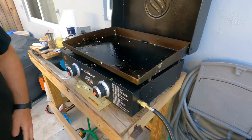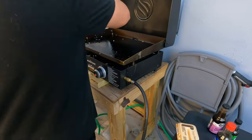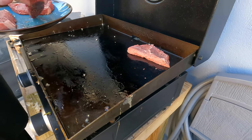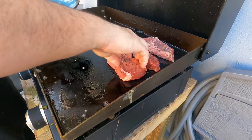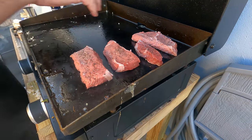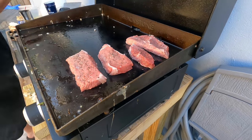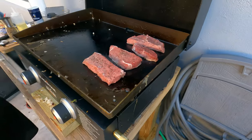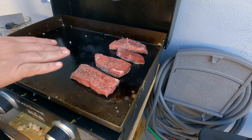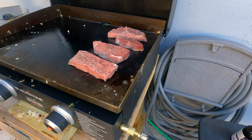Now we're going to get the steaks on board. This is just a sirloin that I pre-seasoned with some salt and pepper. I'm going to cook these guys and cut them up on here and then throw the shrimp on and then get everybody off the grill together.